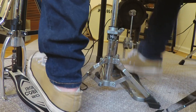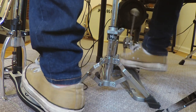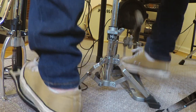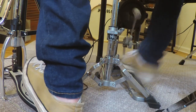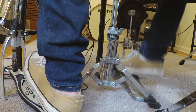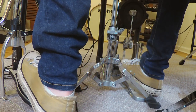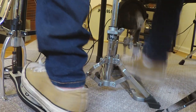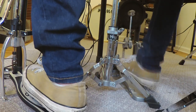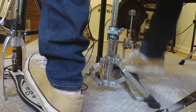So, a quick look at the beat. You can see I'm using the heel-up technique. You want to slide your foot to the middle of the pedal for the first of the two quick double hits. Let's take a look in slow-mo.